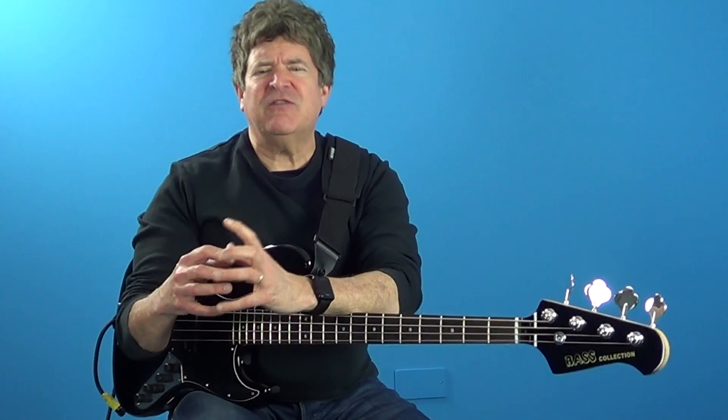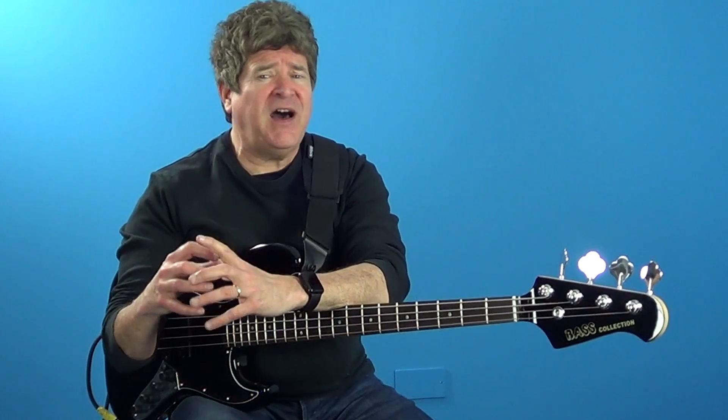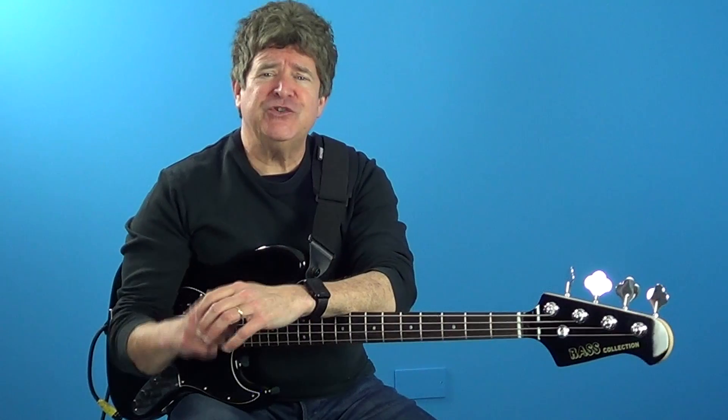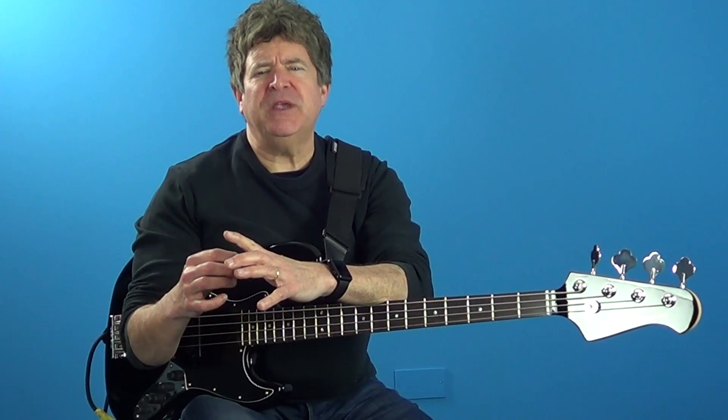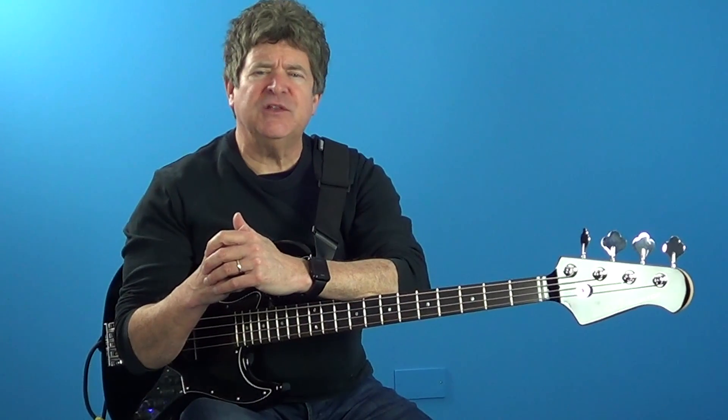Chord scales is an interesting subject because in its basic form, a chord scale is a scale that contains the root, three, five, and seven of the chord you're playing over. One of the many drills that I showed Pino was a concept that I first came across while studying at the Berklee College of Music called interconnecting scales.